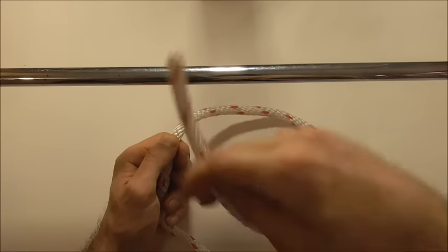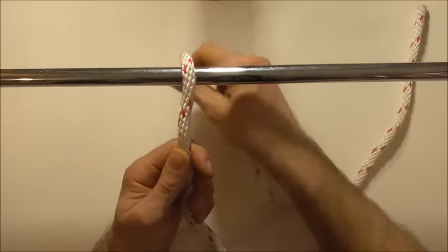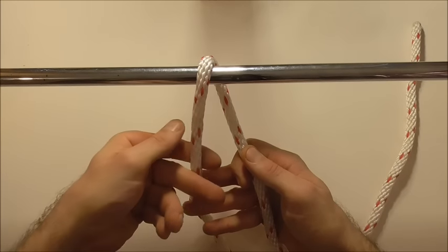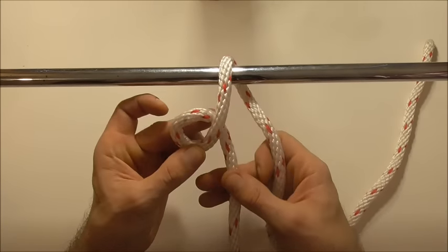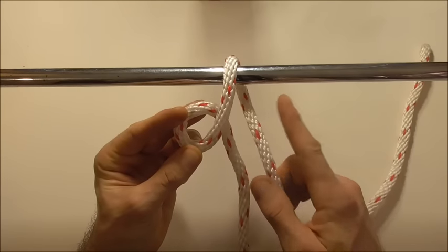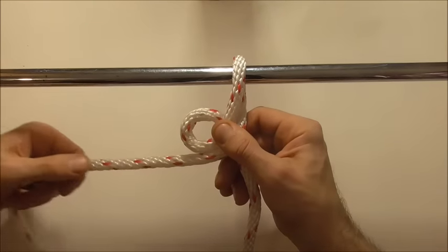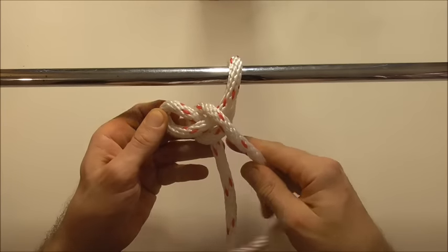To tie this one, just take your rope and throw it over your rail. Then working with the standing part here, just form a loop. Then take your working end and going over the standing part, working clockwise, go around that loop.